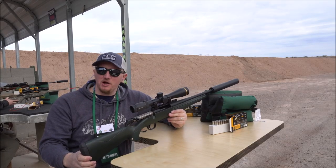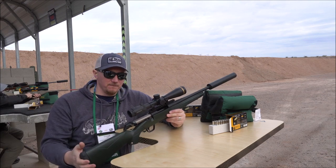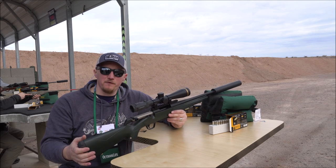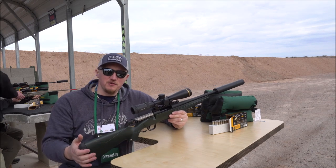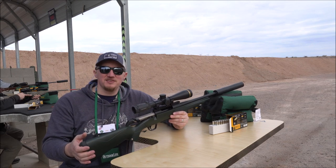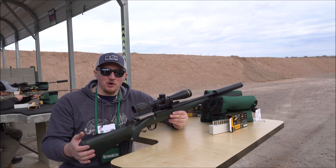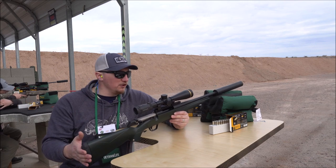We're here today looking at the XPR Stealth, one of Winchester's new versions of the XPR. It's been out for a couple of years and has really proven itself as a great economy hunting rifle. I've been using a few different models for several years. One particular rifle has killed like six Dall sheep, a bunch of deer, and some caribou. So it's really proven itself as a good, dependable, more affordable hunting rifle.